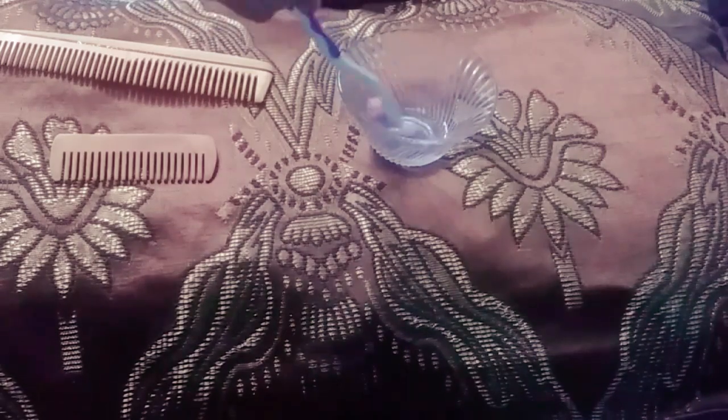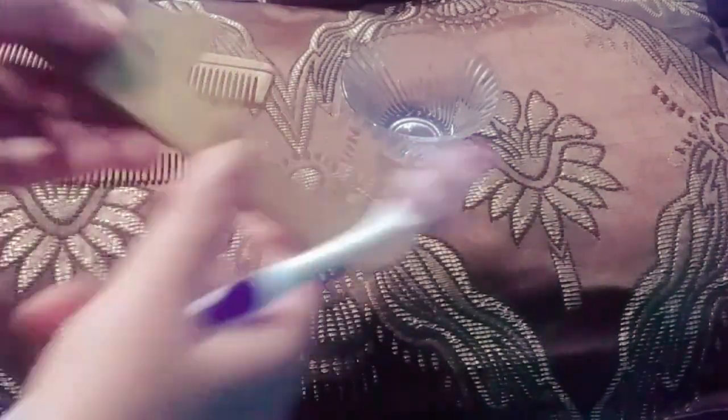You can take care of wooden combs by following some tips. Make sure you do not leave your wooden comb in water, and remove excess water from it by tapping the comb onto your hands or wiping it off with a soft cloth to maintain the longevity of the wood.